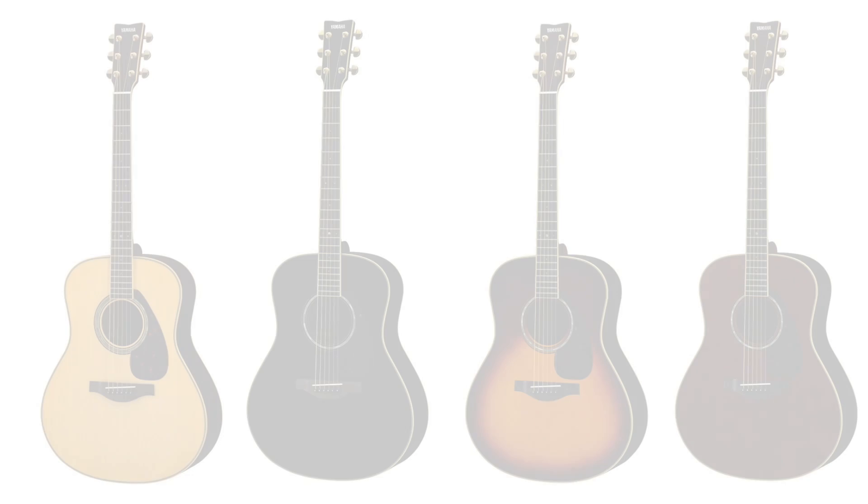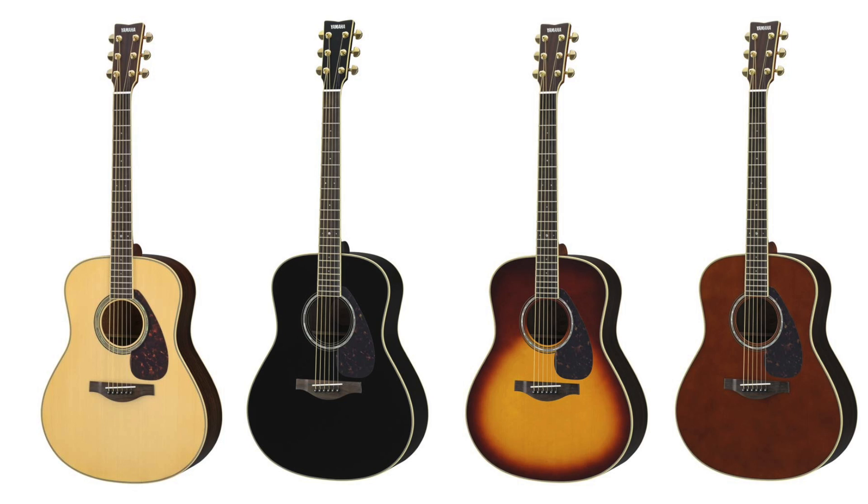The LL6 guitar comes in four different colors: natural, black, brown sunburst, and dark tinted.